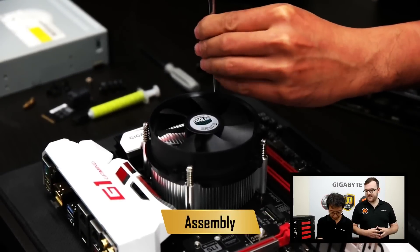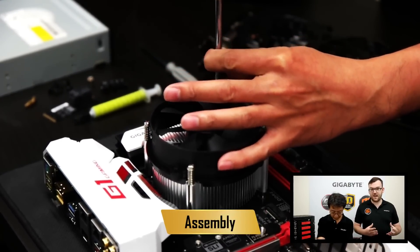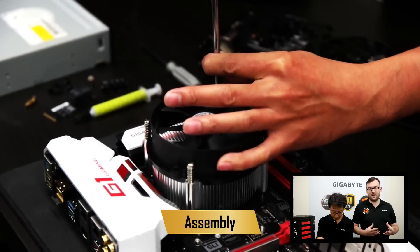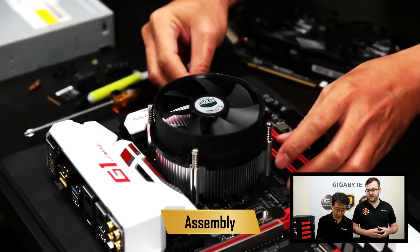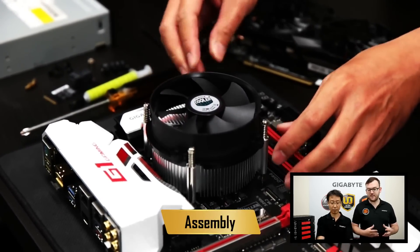Once the cooler is connected to the motherboard, there's one more step: making sure the fan has power. Motherboards come with a special power port for that. On our case it's beside the RAM sockets, and that makes sure you have power to your fan so it spins.